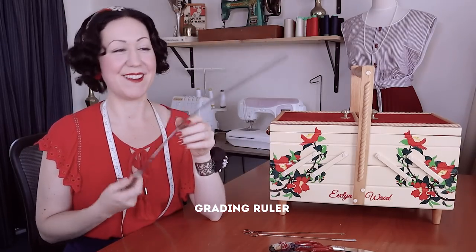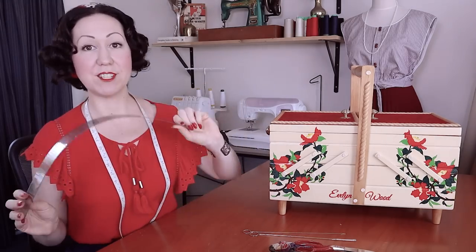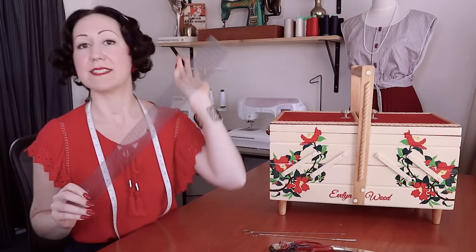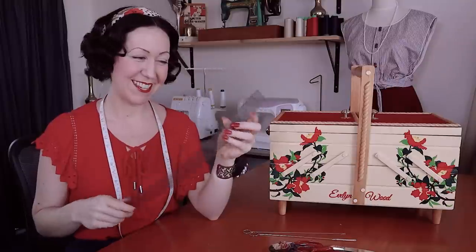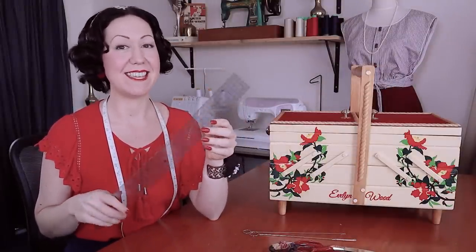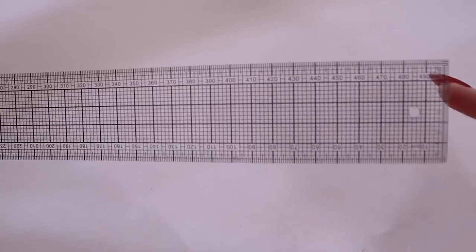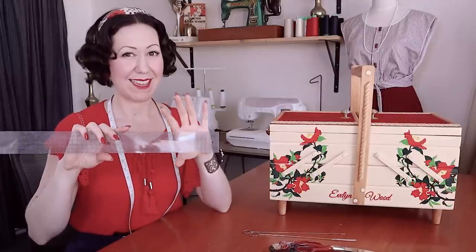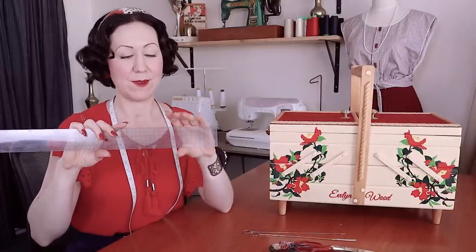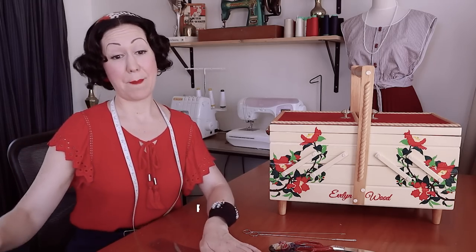Definitely always in my sewing kit: my grading ruler. I have my original one from fashion college — all the numbers are worn off from heavy use. This is how I do pattern making; everything on the pattern table is done with my grading ruler. It's not quite like those quilting ones — those are a bit too thick for pattern making. This one is just perfect. I definitely wouldn't want to do any pattern making without it — it would be impossible.